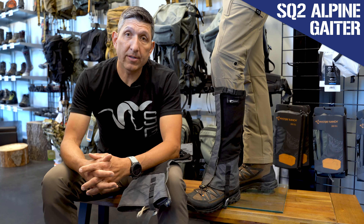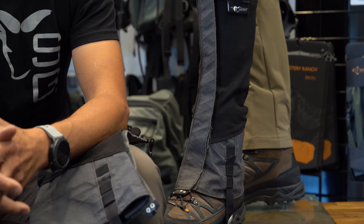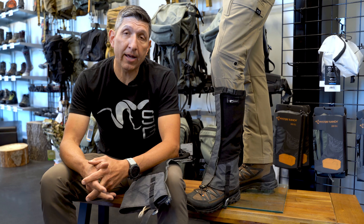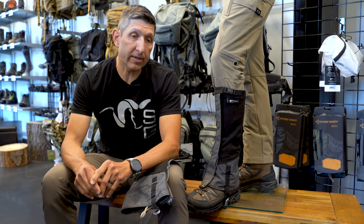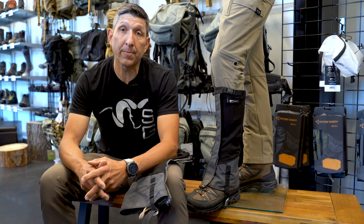Hey, this is Kendall with Black Ovis and today I'm very excited to introduce the SQ2 Alpine Gator from Stone Glacier. Stone Glacier just launched this and they've put a lot of time — three years total — into the development of this Gator. I first heard about it last year on a visit to Stone Glacier's offices and headquarters up in Bozeman, Montana.